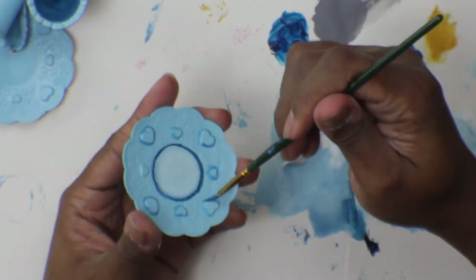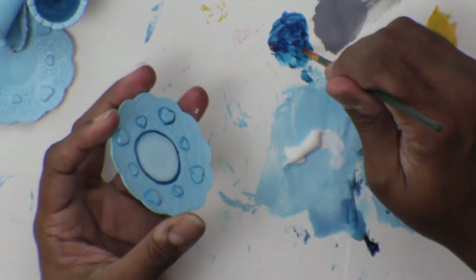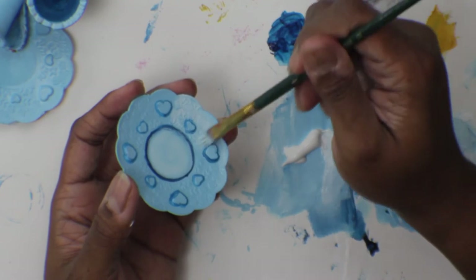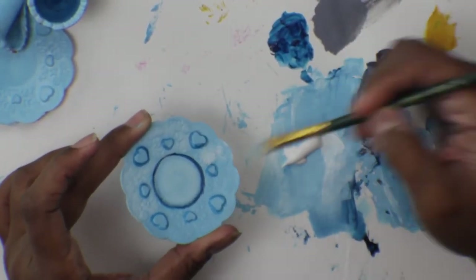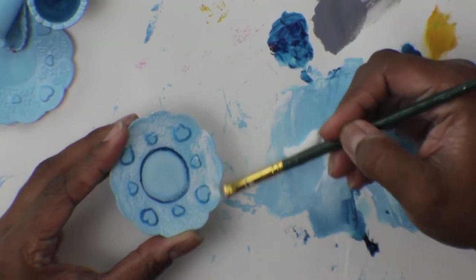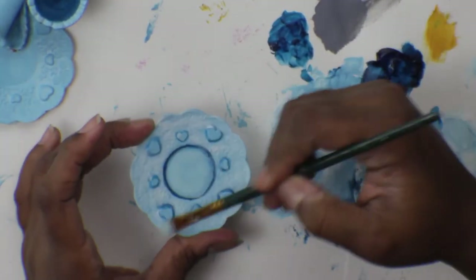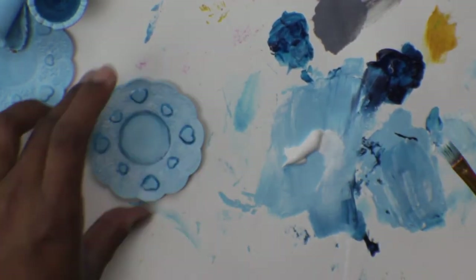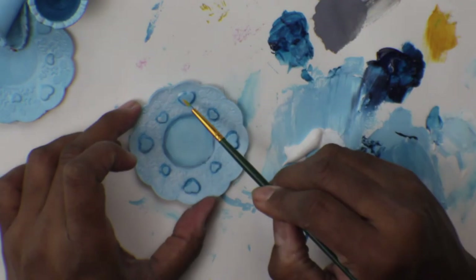Once that's done and dry, take your highlight — in this case white — put a little on your brush so it's pretty dry, and just brush that on ever so lightly to highlight the raised pattern. I'm not covering up the robin's egg blue completely, just adding the white and running it along the top ridges of the pattern. Here I'm taking some more of that mid-tone robin's egg blue I mixed and doing a once-over on that dark blue shadow that was a little too dark. When you're doing dry brushing you can always layer on top.